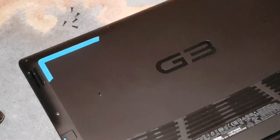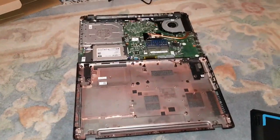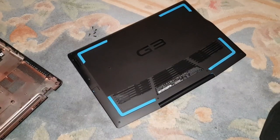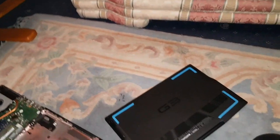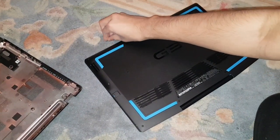All you have to do is lift it up. There's no cable attached to the back panel on this laptop, which is really good. Whereas some laptops have a cable attached, so you have to be careful with that. This one has no cables attached, so that's lucky. To take off the case, you literally just lift it up and set aside the screws so you don't lose them.